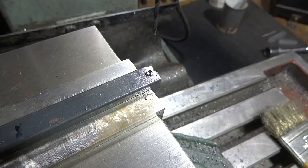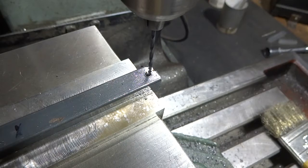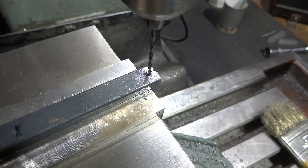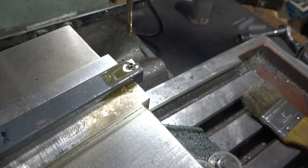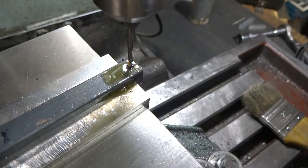I've lined it up over our tapped hole and we're not quite perfect — I don't see it jumping around anymore so I think we're really close. I'll use the mill to tap that just to line it up, not to actually tap it. I'm just going to bring the spindle down and then turn it from the belts up top just to get it started.